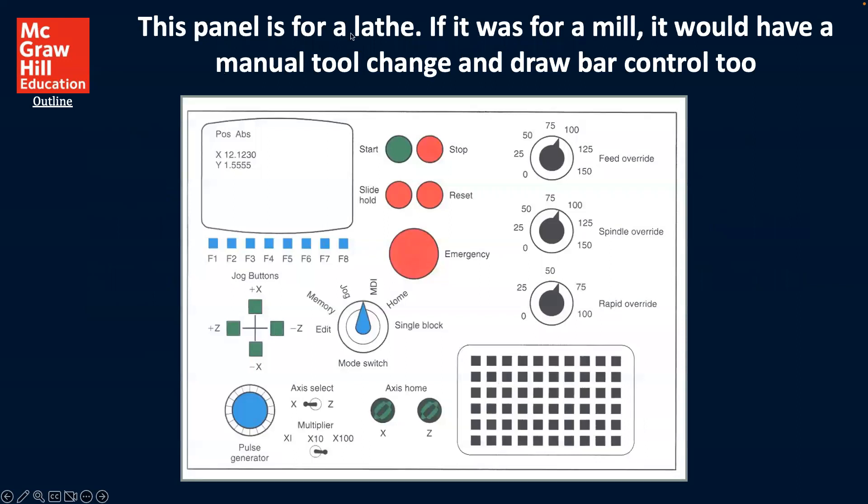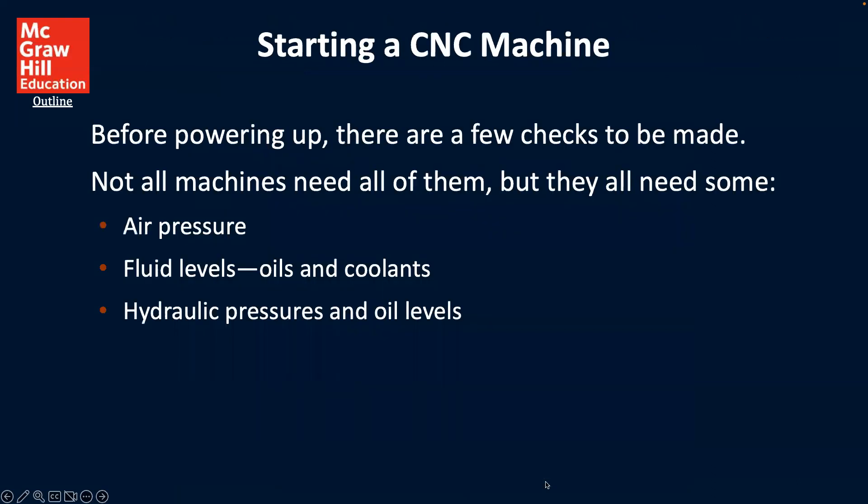This is a panel for a lathe. If it were for a mill, it would have a manual tool change and a draw bar control as well. It's not here, but it has these different kinds of functions, and we'll be going through them one at a time.